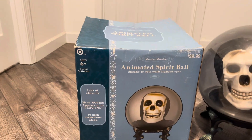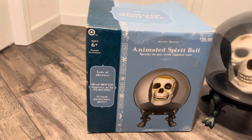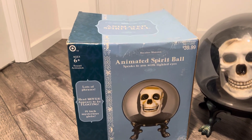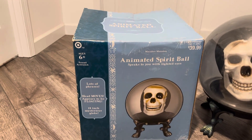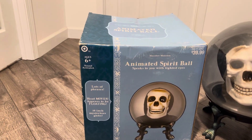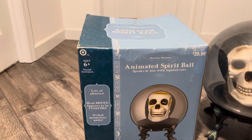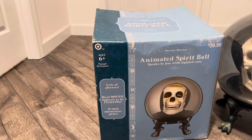I always kind of thought that this style box was a little weird for Halloween, but at the same time I kind of like it. Compared to what they do now, this box is a lot better. It kind of gives me a haunted mansion type of vibe — like a wallpaper of a haunted house or something. It looks pretty cool.